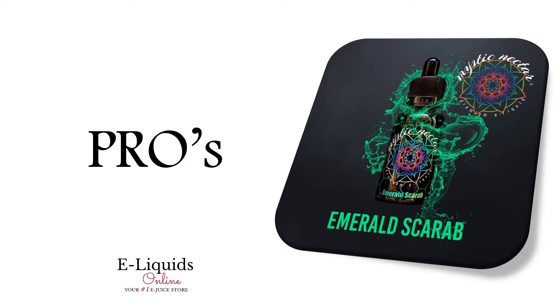Basically, the cinnamon was always present in the background with hints of custard from time to time. The panel vaped the 3mg nicotine version which had a decent smooth throat hit. The nicotine was very smooth and did not detract from the flavor of the e-liquid.